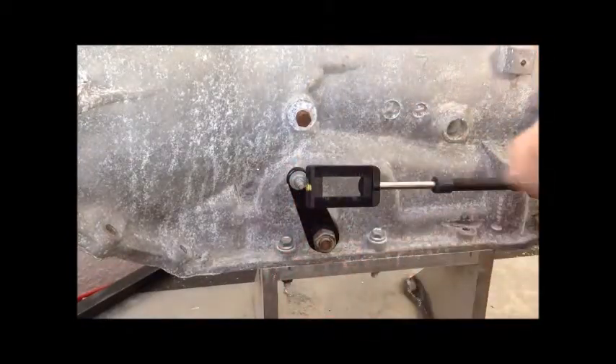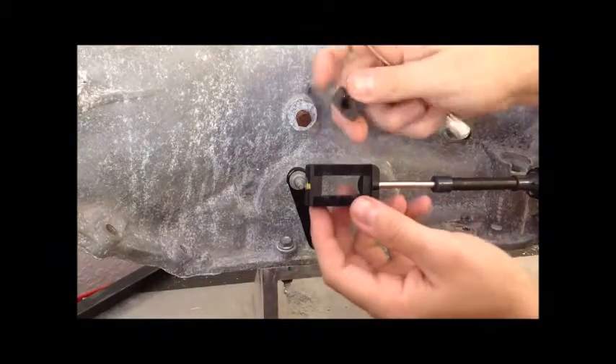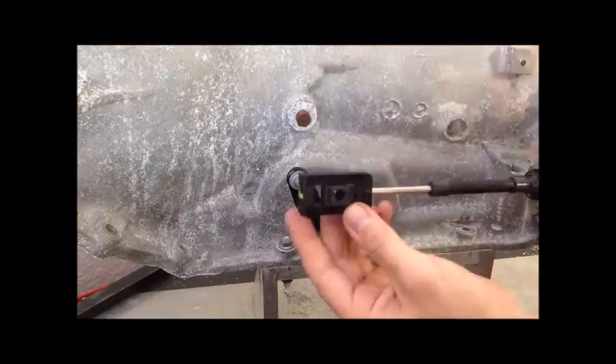After you've got the clips off, push the cube out and install the new one in the correct direction.